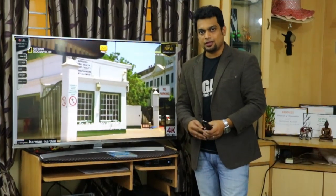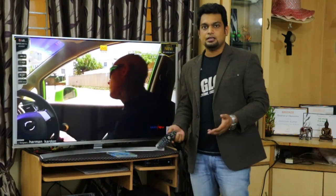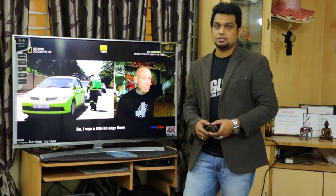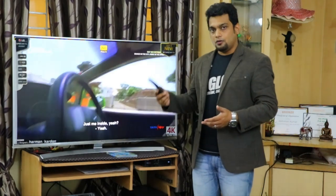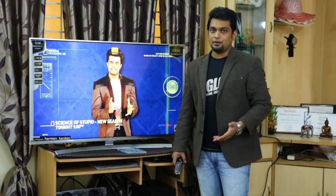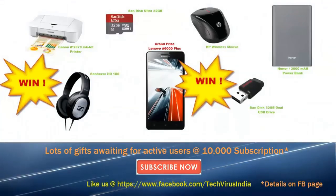Alright friends, this was my complete review for this TV. If I missed anything please write in the comments below and I'll definitely get back to you. Our channel is reaching 10,000 subscribers this month or next month, and once it reaches 10,000 I will be distributing lots of gifts and goodies — check the video description for details. You can also check out my Facebook page. If you liked the video, please subscribe, give a thumbs up, and share. Only subscribers will be getting the gifts at 10,000 subscriptions. Have a nice day, bye bye.